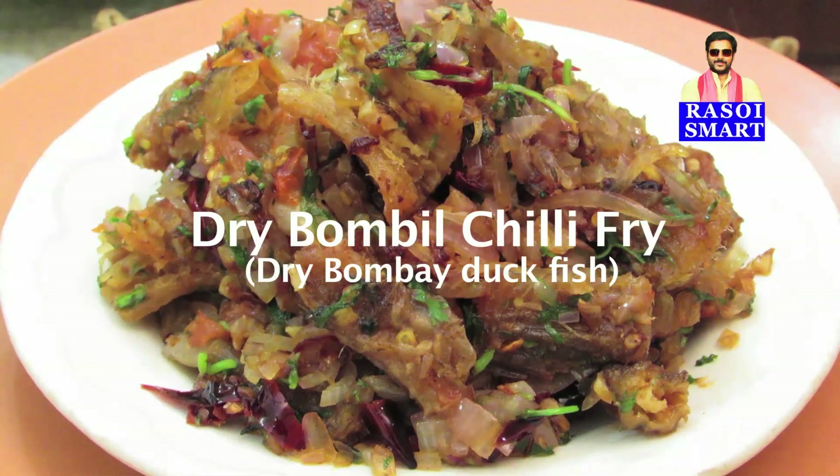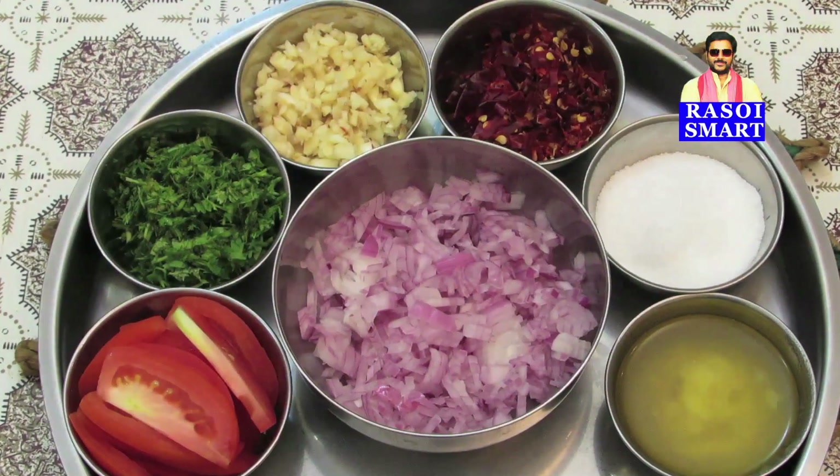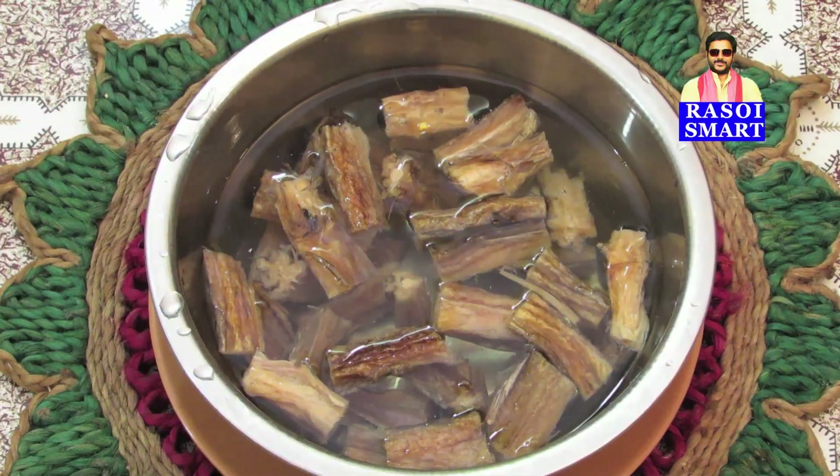To make dry bumbil chili fry, you will need, from the top clockwise: chopped dry red chillies, salt, ghee or refined oil, chopped onion, tomato slices, chopped coriander leaves, chopped garlic, and dry bumbil or Bombay duck fish soaked in water.